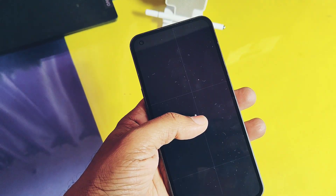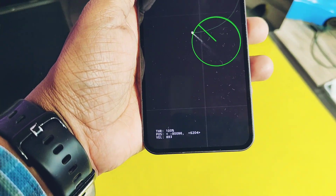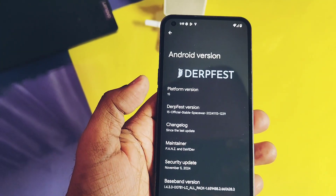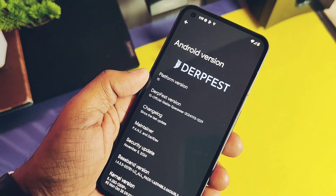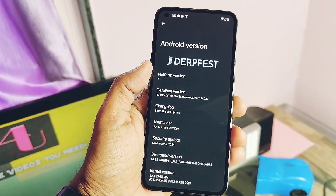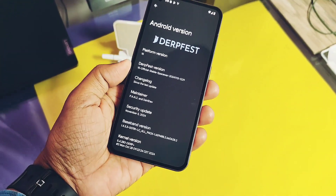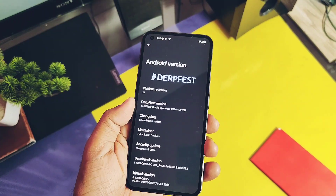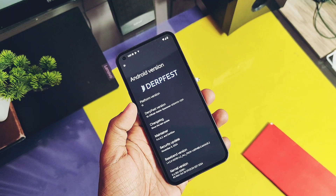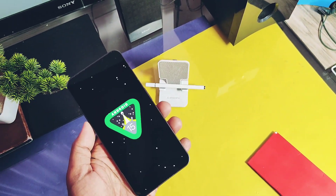Today we bring you the first and almost stable build of DerpFest OS featuring the Nothing format, which officially only supports Android 14. Nothing Phone 1 has been provided — I have also provided a list of all other devices supported by DerpFest OS so you can check if your device has received this new update. In this video we will review all the features of Android 15-based DerpFest OS, including the latest QPR2 sources. We will especially focus on Nothing Phone 1-related features, so watch this video till the end. Without further delay, let's get started.